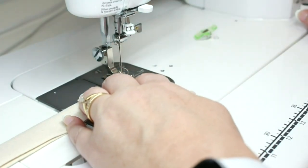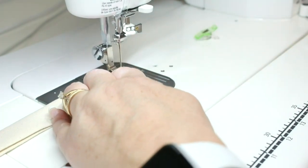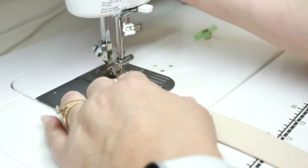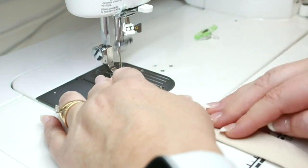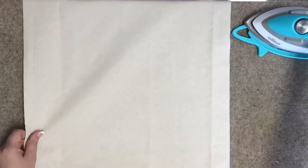Sew each strap closed, being sure that you backstitch at the beginning and at the end. Now that we have our straps done, we can set those aside and work on the body of the tote bag.